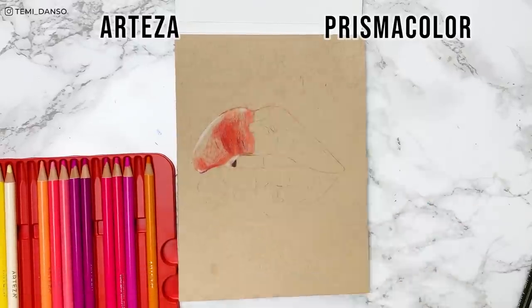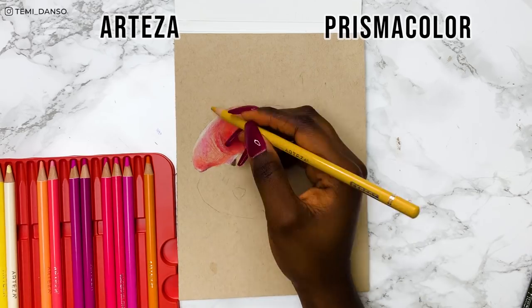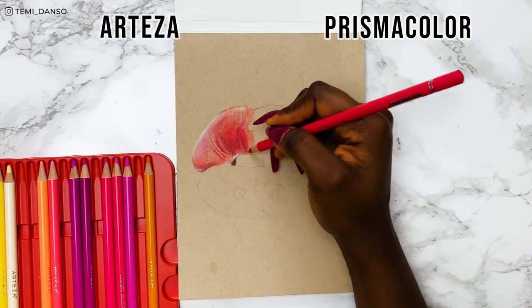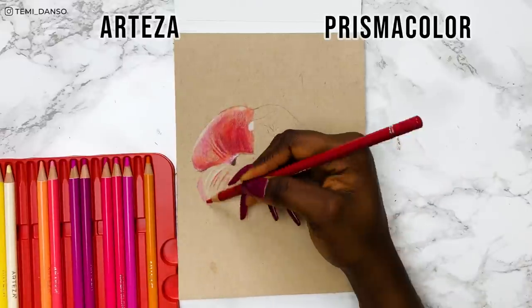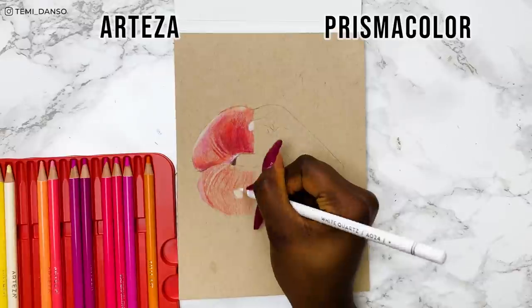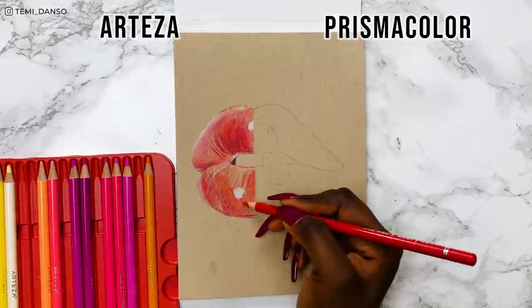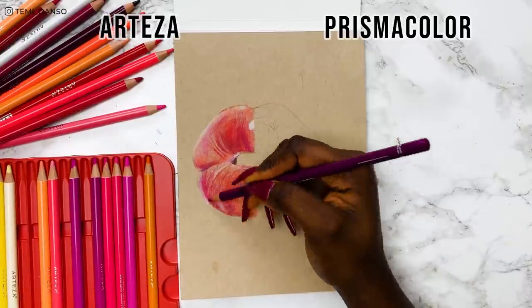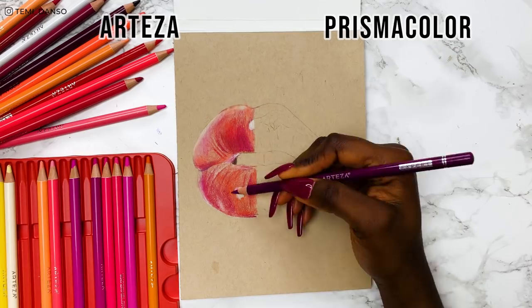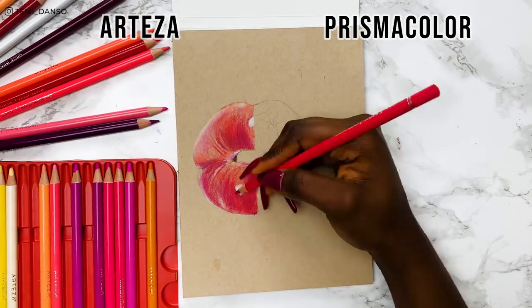I don't know if I got a bad batch of pencils but I just don't like how they feel when I draw with them. This is also my first time using the Strathmore tone tan paper. Many colouring pencil artists rave about this sketchbook but in my opinion it is not worth the hype. I personally don't like drawing on super smooth paper and this is definitely the smoothest paper I've ever tried. When paper is too smooth, it makes it more difficult to layer — it's like I'm burnishing from layer one. So maybe my dislike isn't specific to the Arteza pencils, but the combination of the weird pencil texture and the super smooth paper was just a no-no for me.